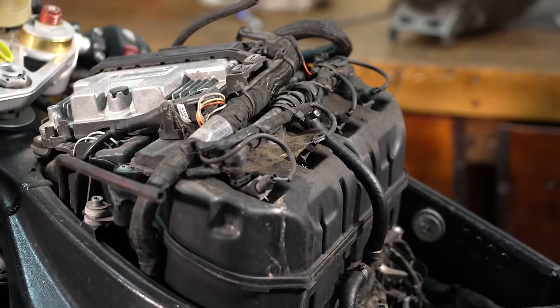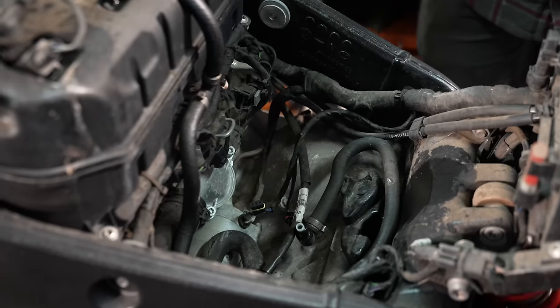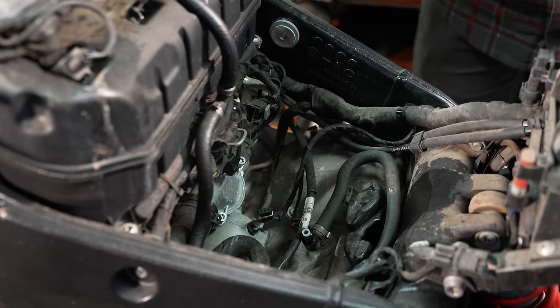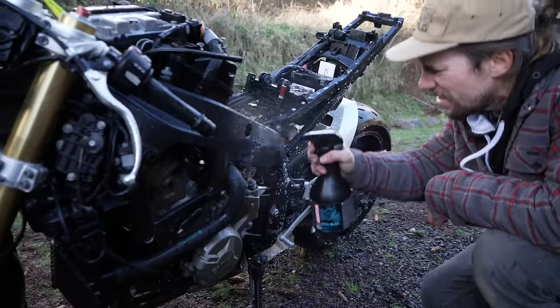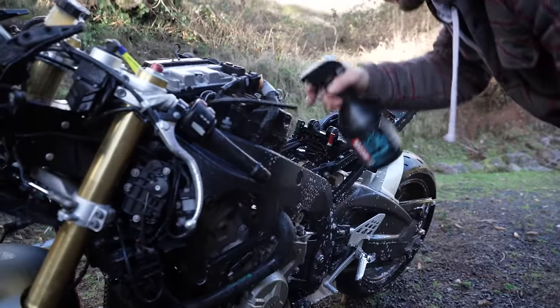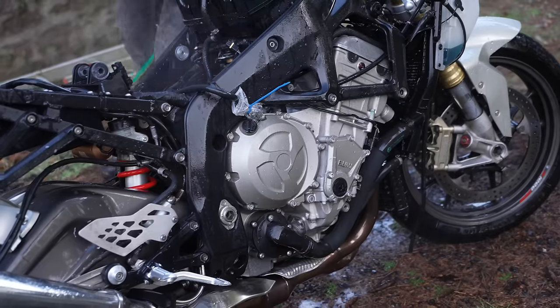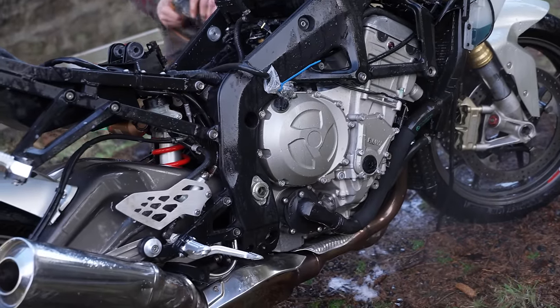I've noticed this bike was actually pretty minging underneath — just a bit of corrosion here and there, generally quite dirty. We've just pulled the tank off and under the tank again it's just minging in there — there's like a thick layer of grime on absolutely everything. I could try and spend hours polishing it off with a cloth, but what I'm going to do is wheel it outside. I've got a small handheld pressure washer that's a little bit less angry than my big one, and I'm going to get a load of degreaser and blast it off.